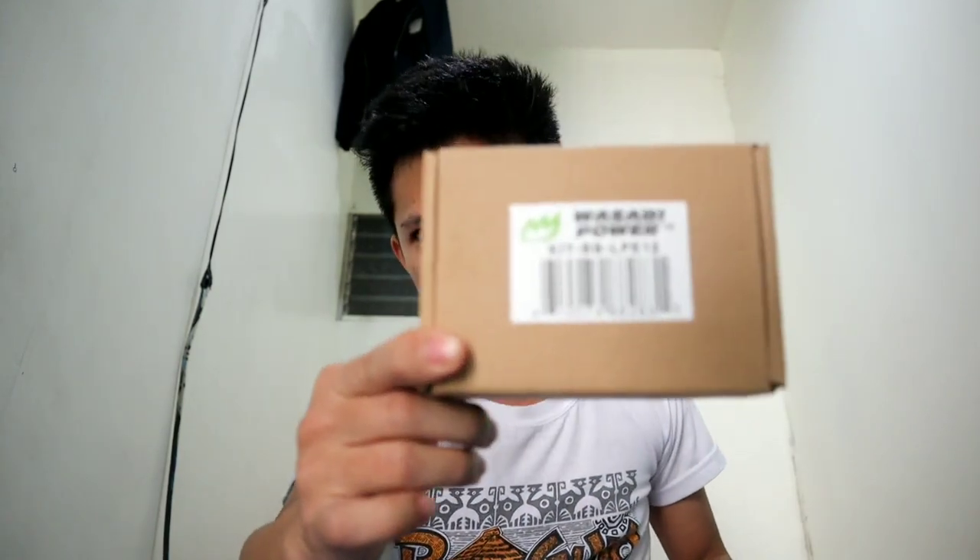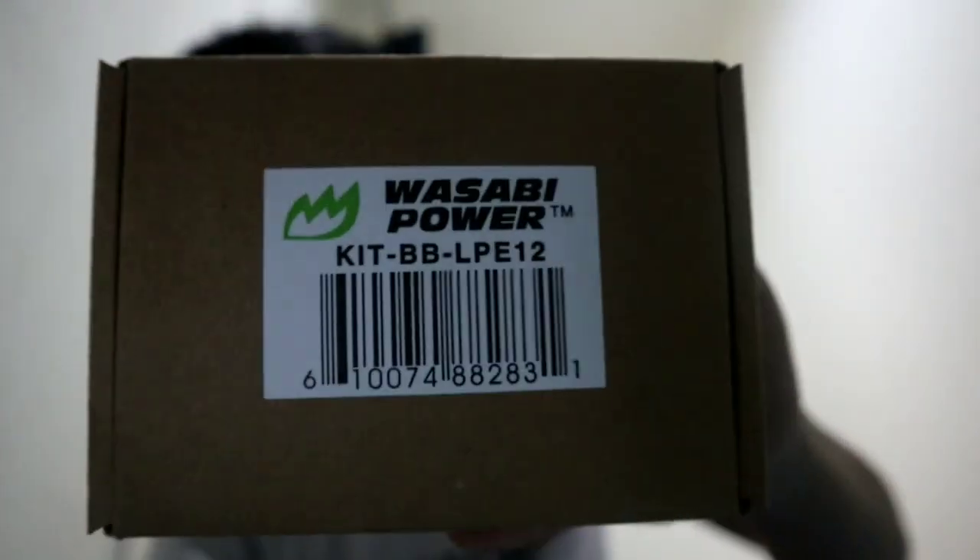What's up guys, I'm back again, it's Ryan. I received something from Lazada — it's a third-party battery for Canon cameras. Let's unbox it.